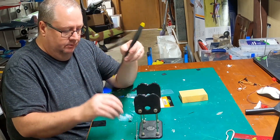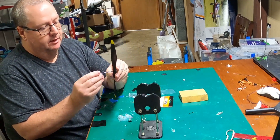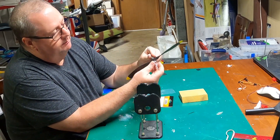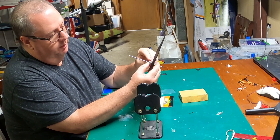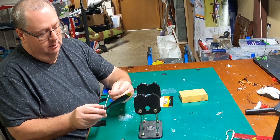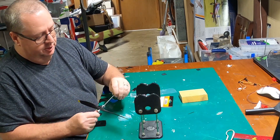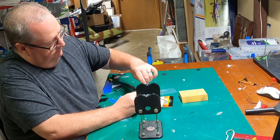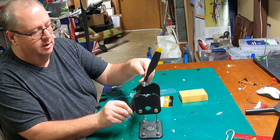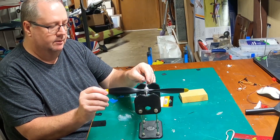I got myself a Dubro prop balancer. Got my prop — it doesn't matter which way you put it on. You put both of these — they look like arrows, they point in towards the prop — then the spring, nut, and the holding piece of tubing that keeps the pressure on the prop as it sits in there. That's nice and secure. Now I'm going to show you — I already know this prop is out of balance. You put it on your balancer like that.